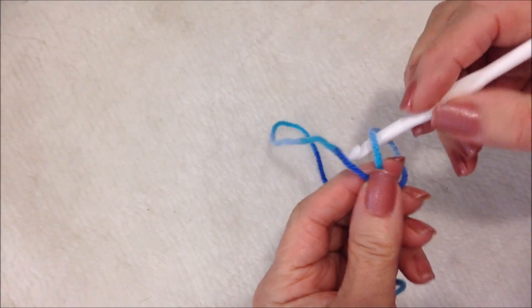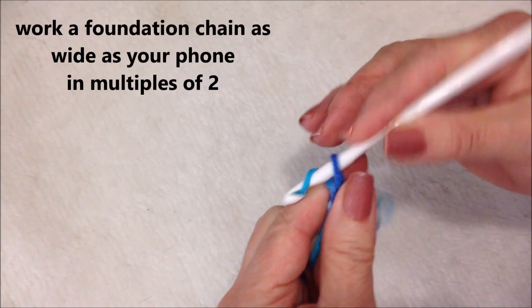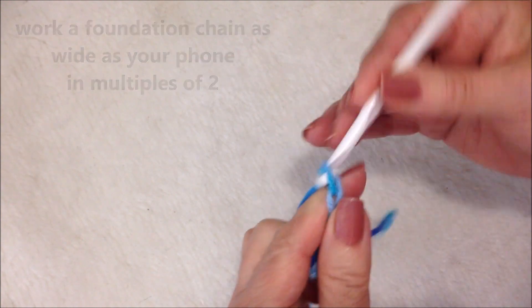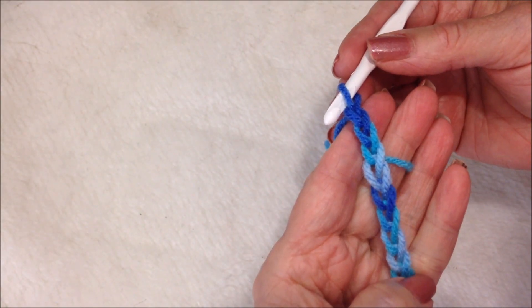Start with a slipknot. Work a foundation chain that is as wide as your phone, and it has to be in multiples of two.